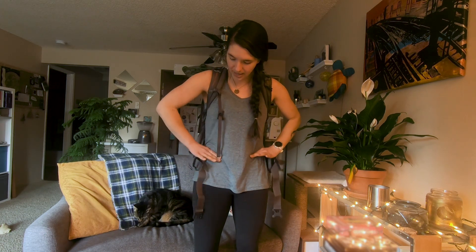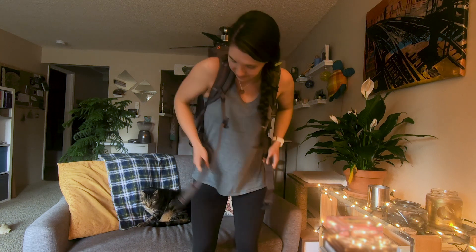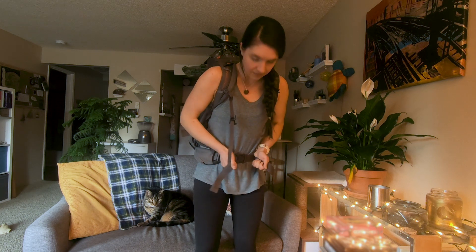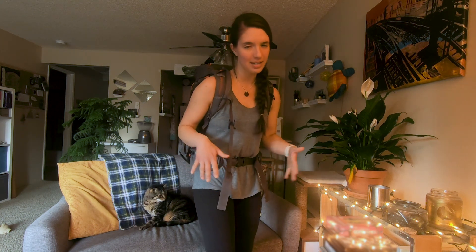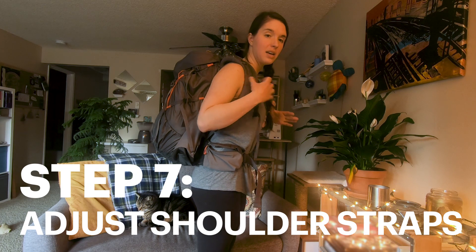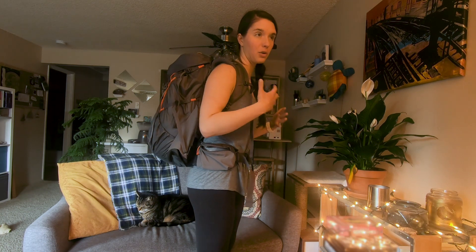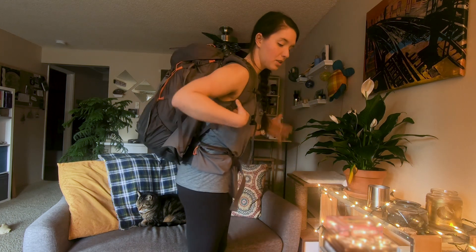My hips are right here, so that's where I'm trying to get this pack to sit. Now that I have the hip belt buckled, most of the weight is on my hips, which means it's really loose in the shoulders. We want 80% of the weight on my hips, but I don't want to be careening backwards, which is what I'm doing right now.